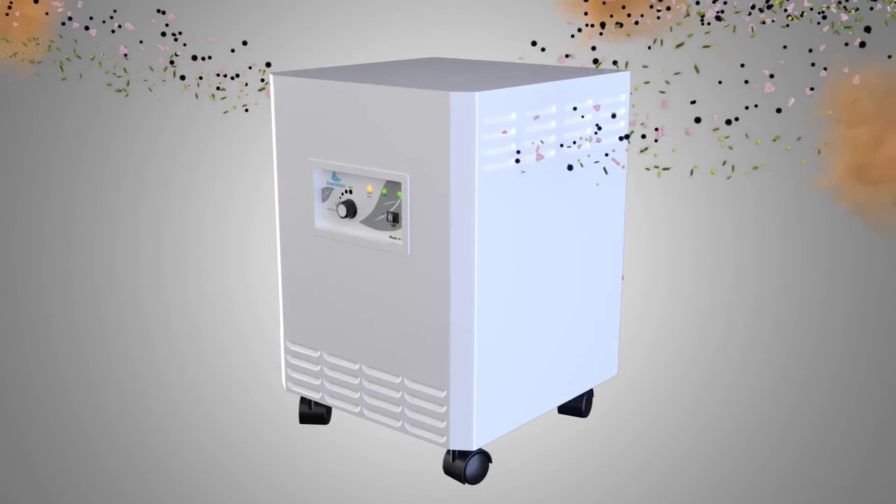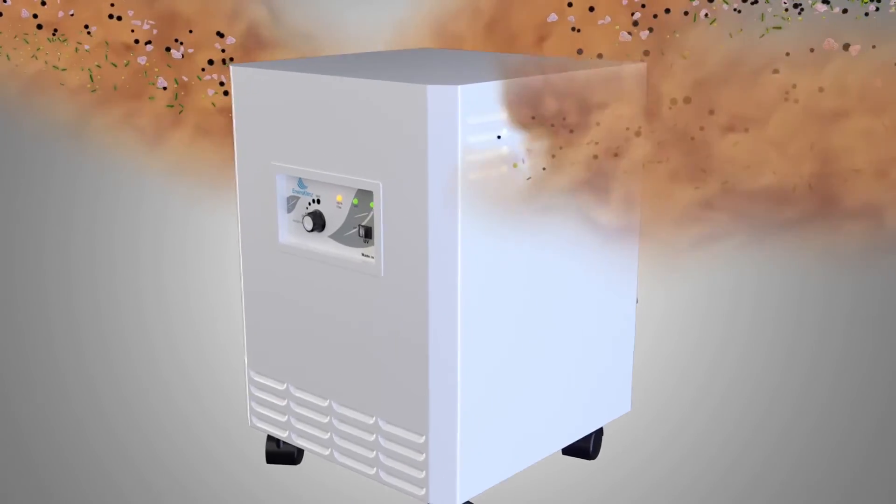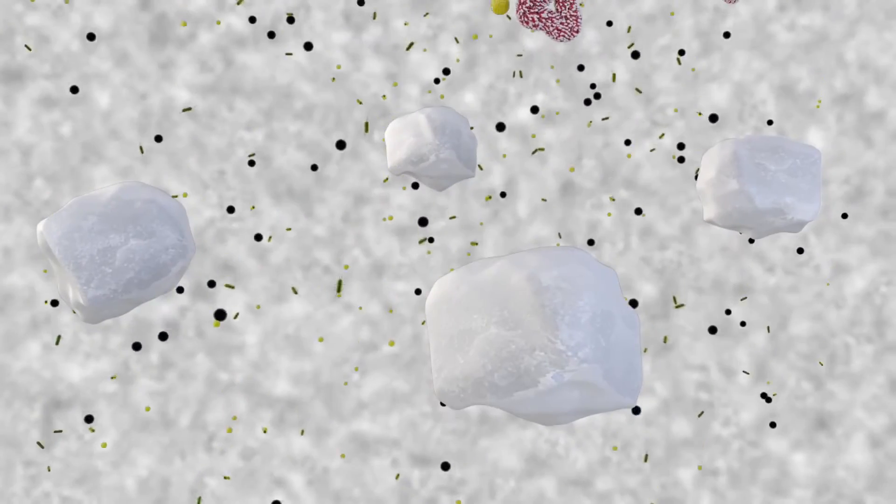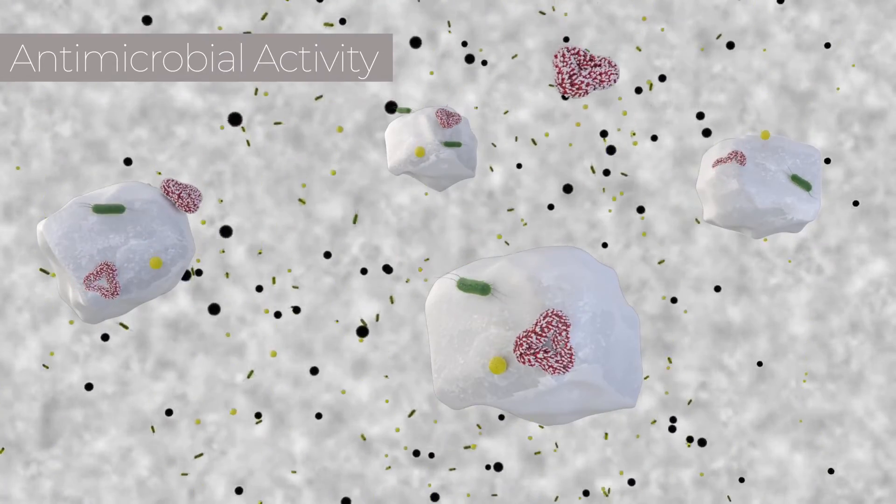The EnviroCleanse Air Cartridge uses particulate filtration to remove larger microbes and pathogens, along with advanced chemistry technology to neutralize toxic and noxious chemicals in odors and to provide antimicrobial activity.